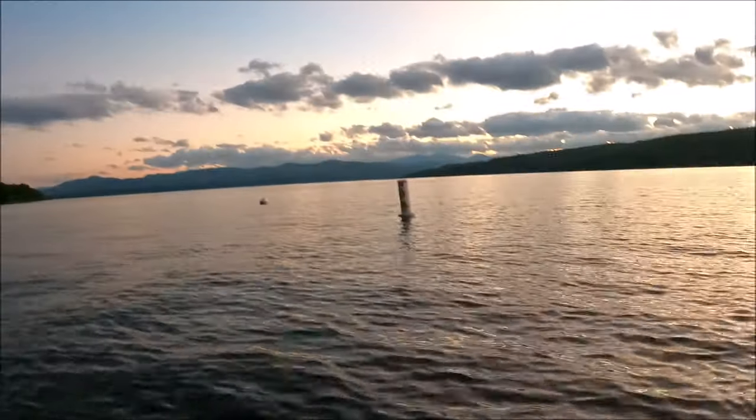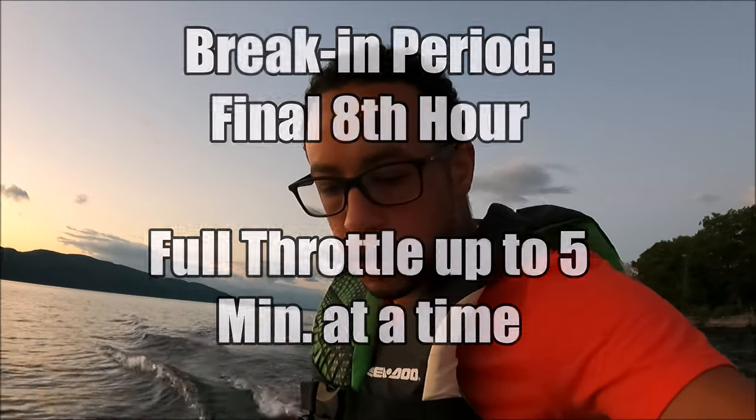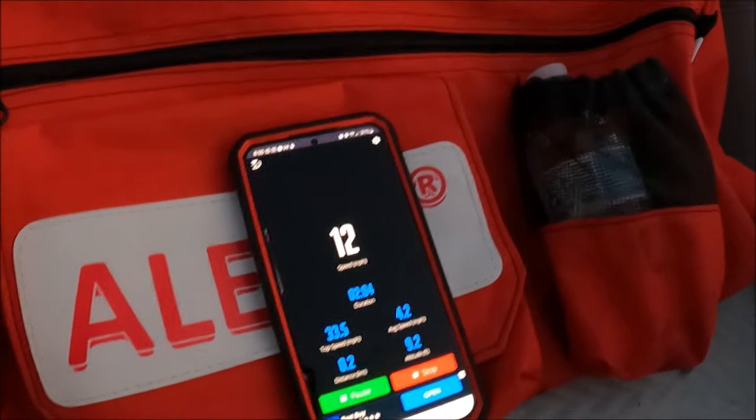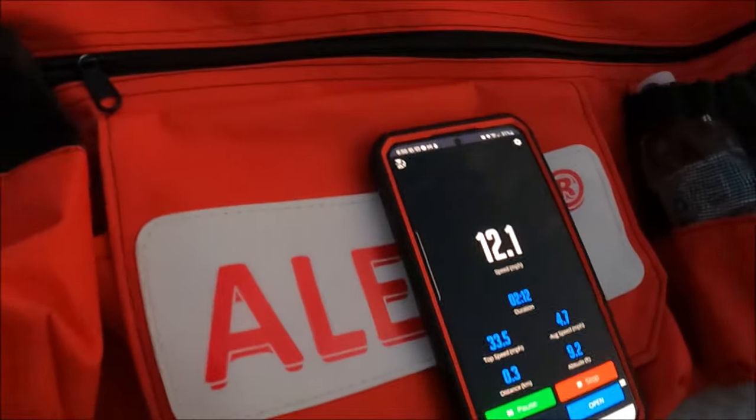Alright, this is the speed test. It's about 8 o'clock but there's still some light out. It's pretty chill out here, so I figured I'd try to see how fast I can get her. You can see I've got the little speedo right there. This is with the Hankai motor — six horsepower, two-stroke. Let's do it.